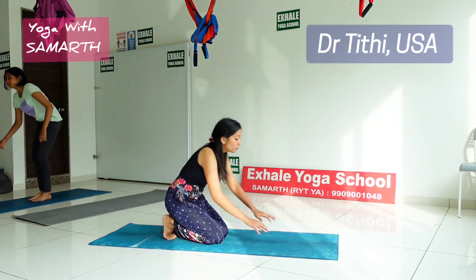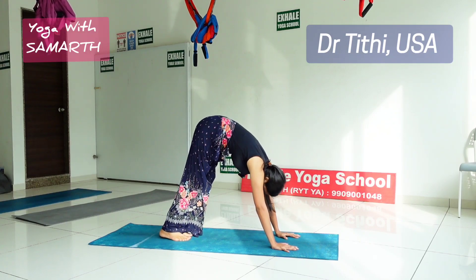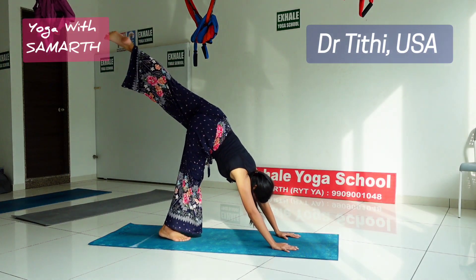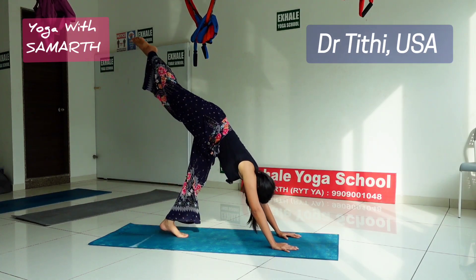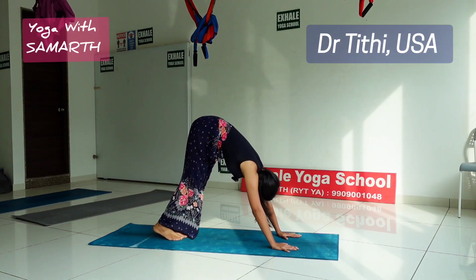For the Kundalini one leg triangle movement, first you have to be in an inclined position. While inhaling, raise your left leg up, then exhaling, come to the triangle position. While inhaling, lift the opposite leg, and while exhaling, return to the triangle.